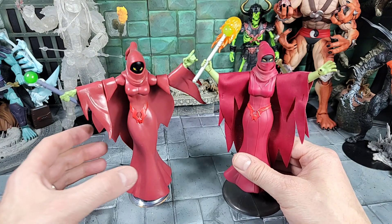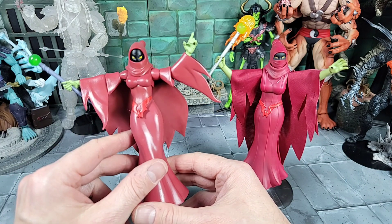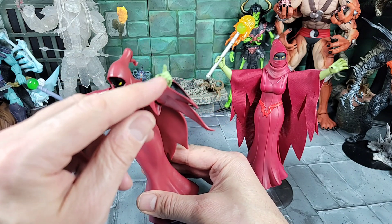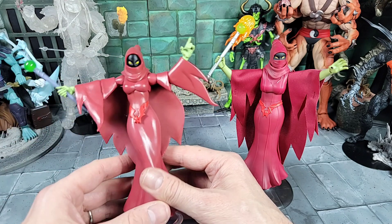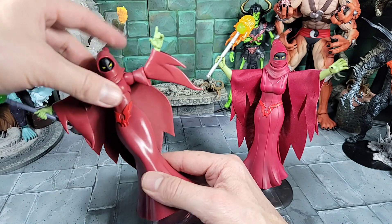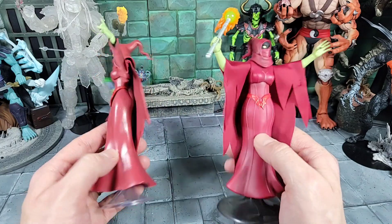For one last side-by-side comparison — here's our new Masterverse Shadow Weaver and the Super7 Club Grayskull Shadow Weaver, which is meant to directly represent the Filmation cartoon character. The Super7 also had an all-plastic cape, same thing with the sleeves. It didn't have painted black nails, which this one does. It came with one pretty cool accessory but didn't have as much articulation — no articulated waist, and the belt and arms articulate differently from the Masterverse. That's where the inspiration came from, along with a bit of the Classics.